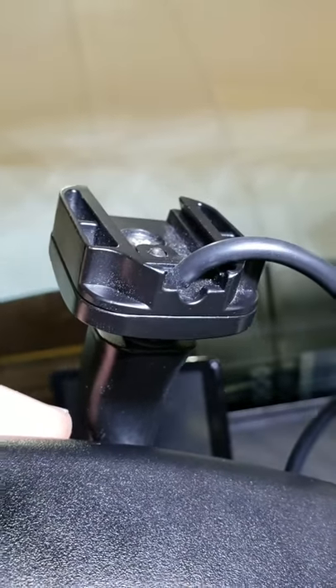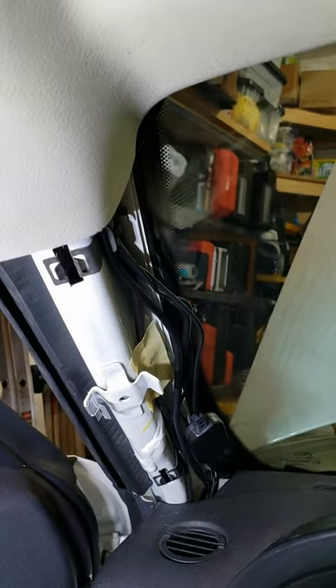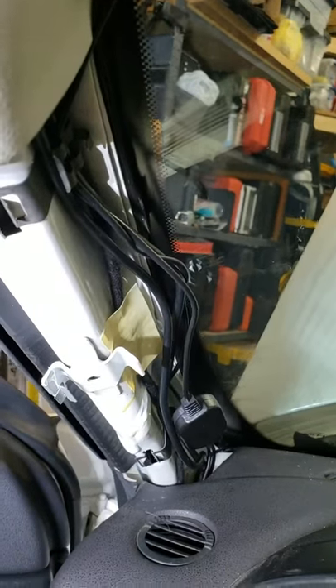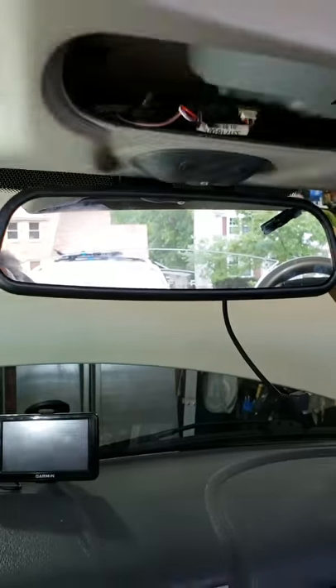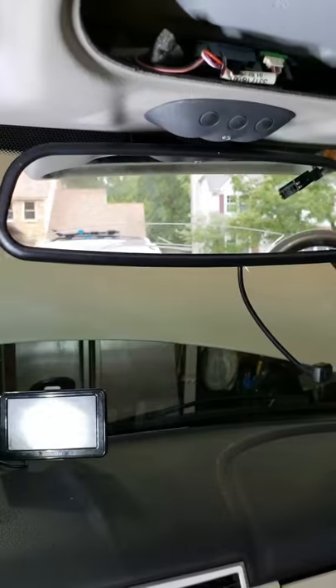Now I'm going to stick the mirror up onto the mount. Here's the mount with adapter number one on it — I'm just going to stick it up. We have the wires running down underneath the A-pillar; you can see the receiver right there. I'll probably adjust that a little bit. The mirror is mounted and we're ready to hook it up.